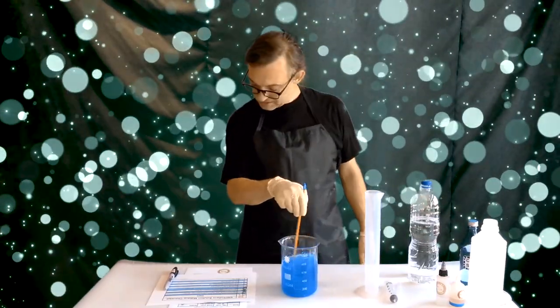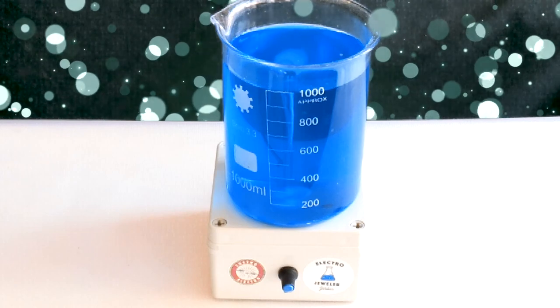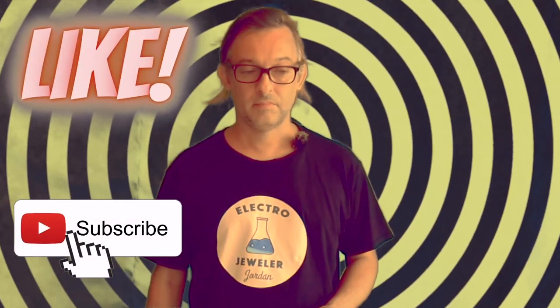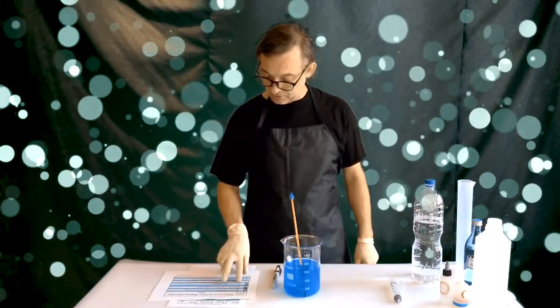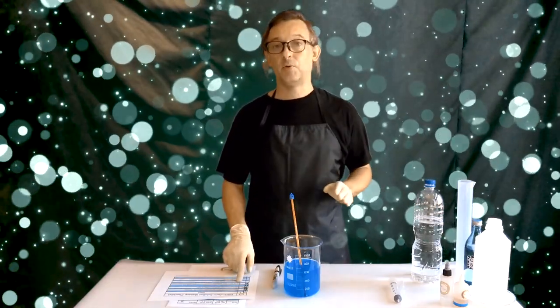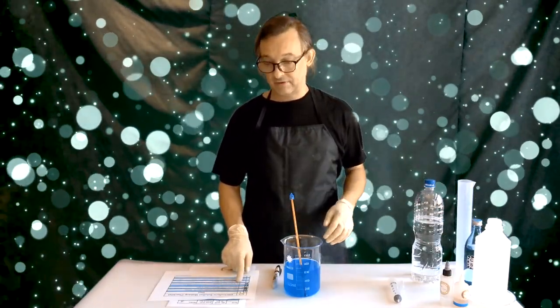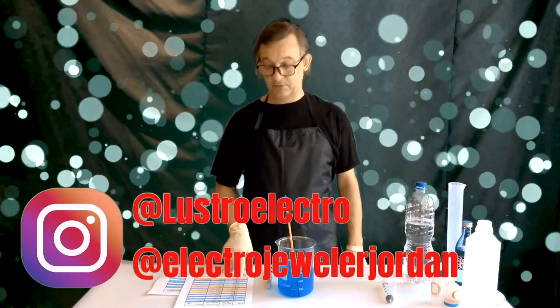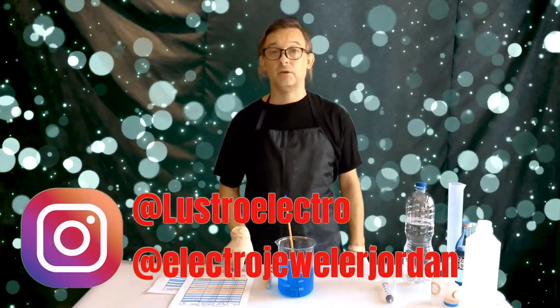Number six: stir really well. You can do it by hand or with a magnetic stirrer. Number seven: if your acid concentration was above 15%, at this point you're going to add the full amount of acid.